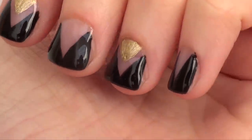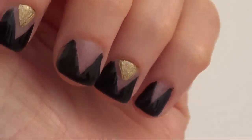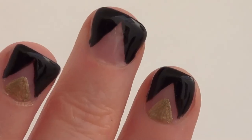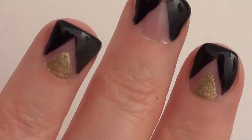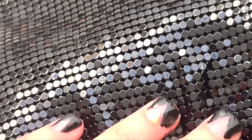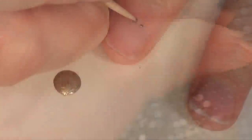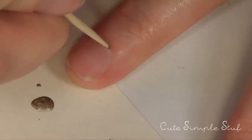Hey guys, welcome back to my channel! Today we're going to be making this nail art that I saw online. This is my recreation of it — the general idea will be shown below. It's edgy, it's elegant, and it's great for going out or just for the holidays in general. Don't forget to give this video a thumbs up and let's begin with this nail art.